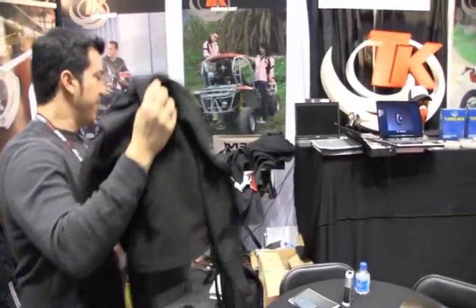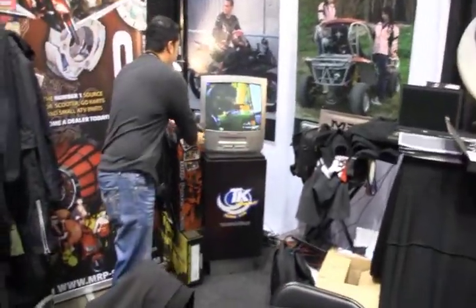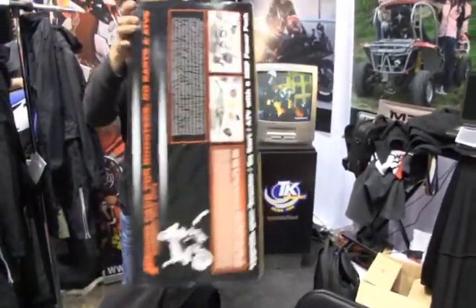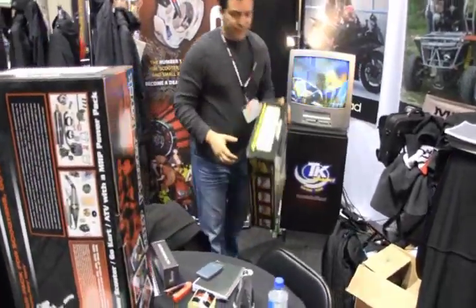Let's keep going here, let's walk. Of course, we do have some new exhausts — this is not necessarily just the power packs that we're known for, but we've got some new exhausts coming out from MRP, which is fantastic.